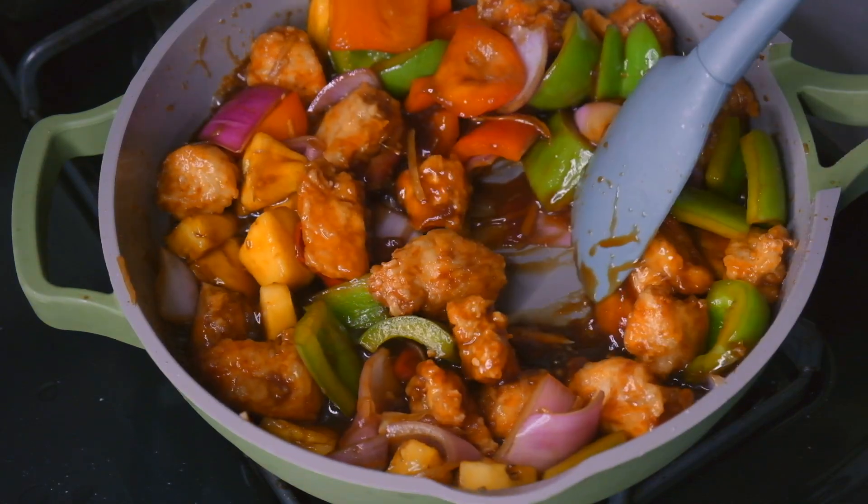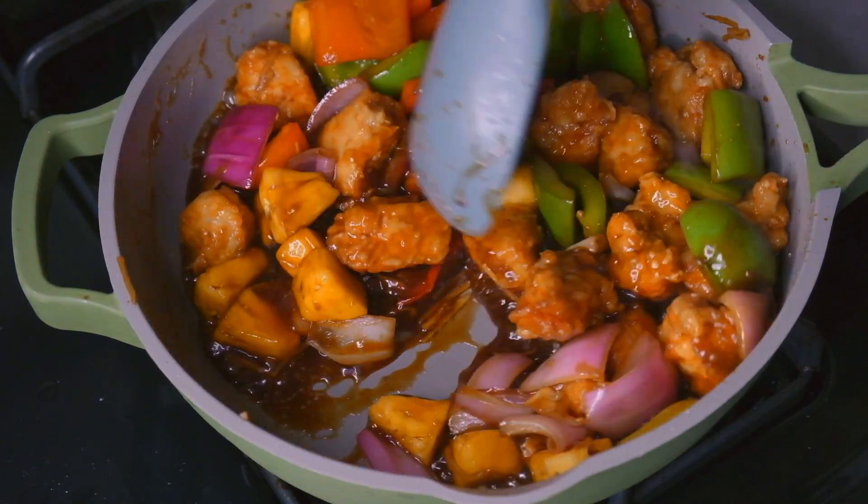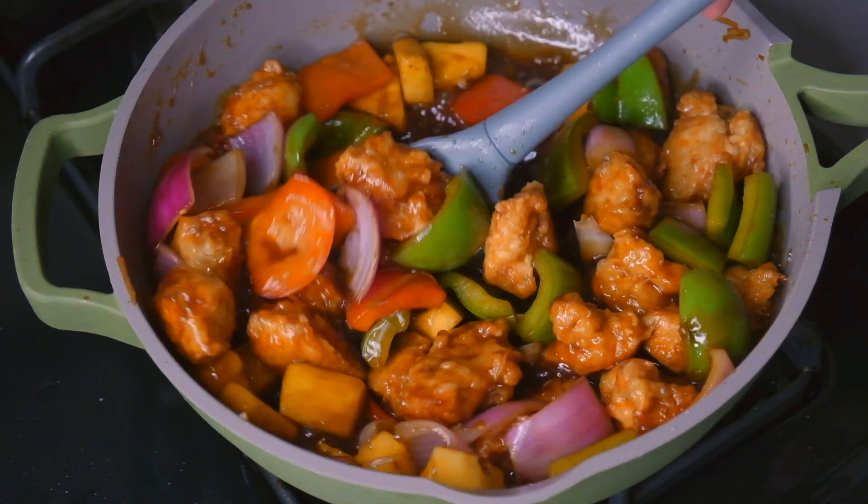Hey everyone! Today we're going to be making a classic takeout dish, sweet and sour pineapple chicken.